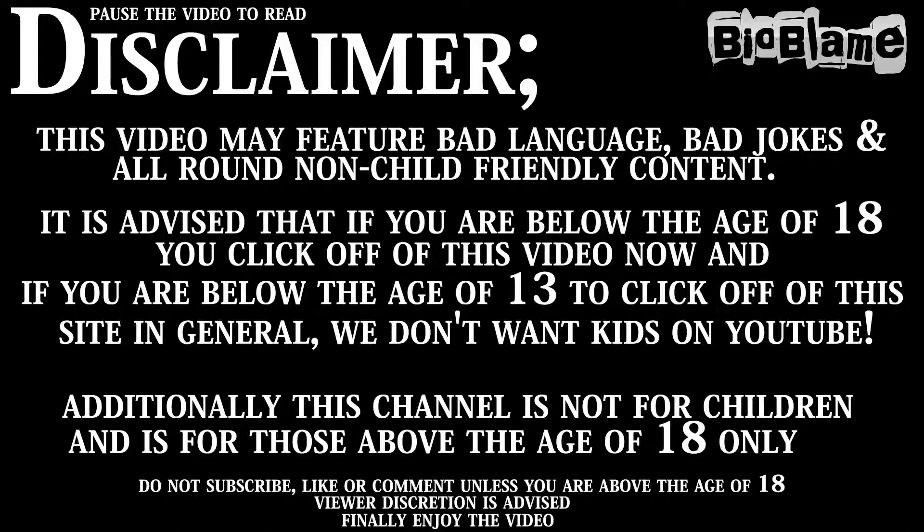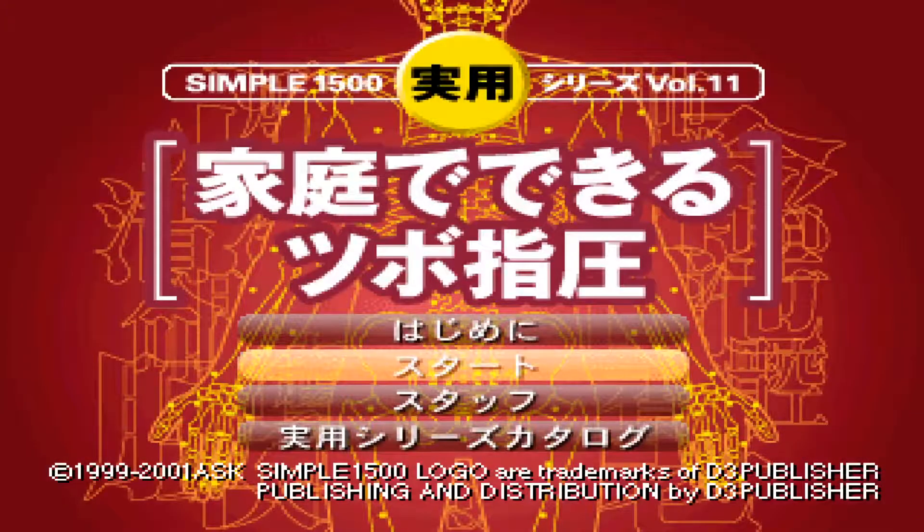Please read the disclaimer. Welcome, I'm Bio. Today we're playing some more Simple 1500 Jitsuo games — this time volume 11. We're getting there, we're slowly getting there.